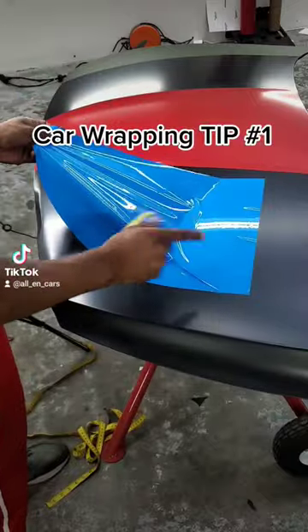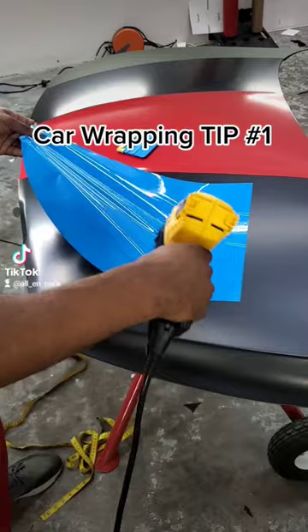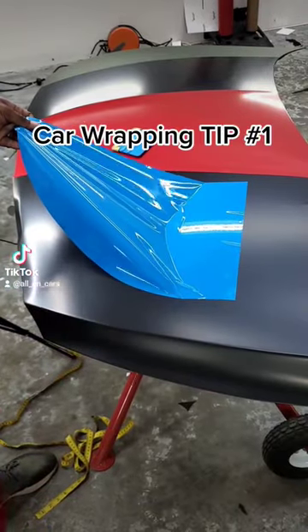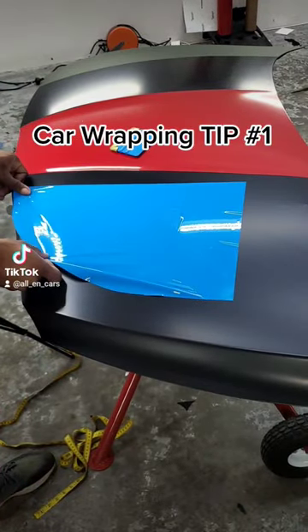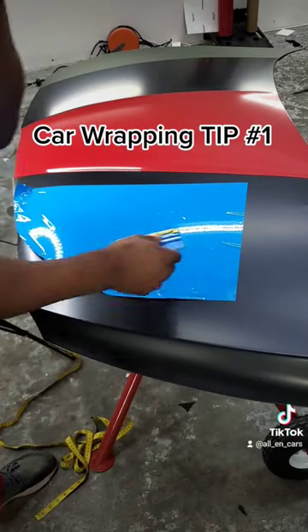When wrapping, don't do this. Instead of trying to just squeegee, lift up the vinyl, warm up the vinyl, and then relax it and lay it down. Read your wrinkles, so that way it's glass. When it's glass, then you can squeegee.